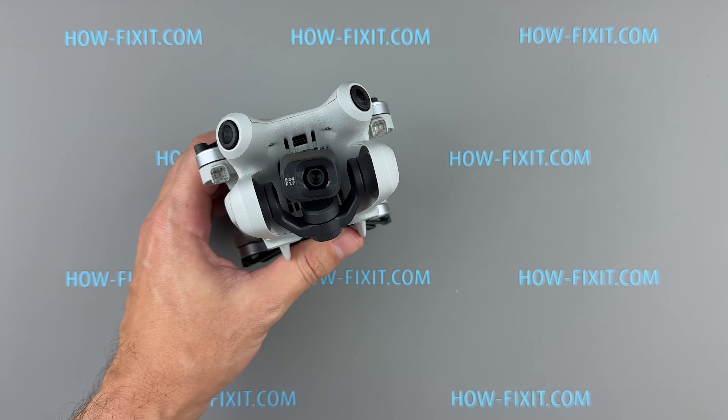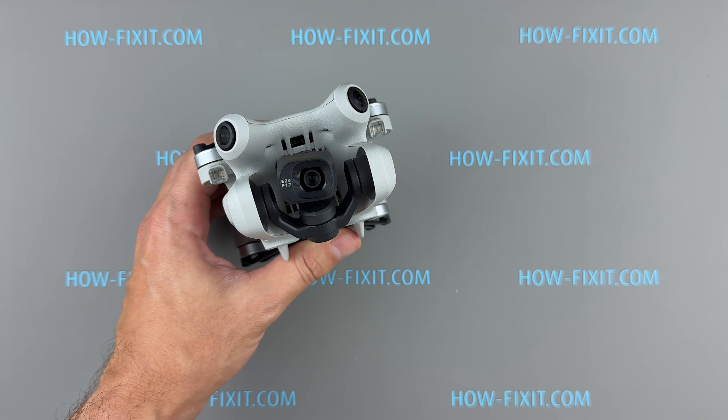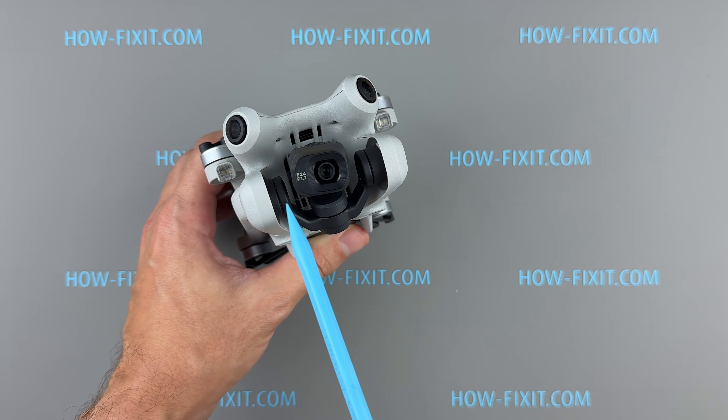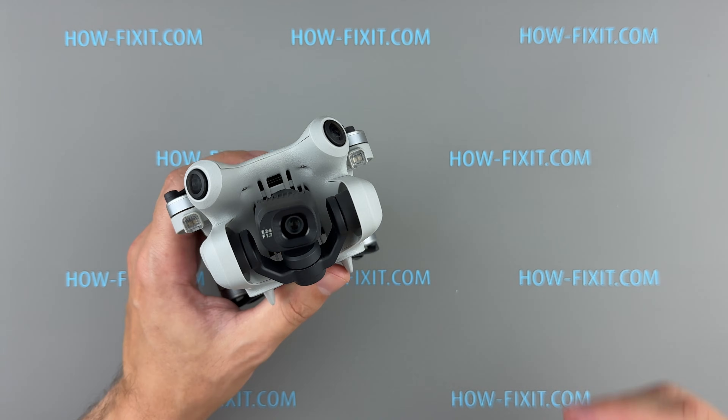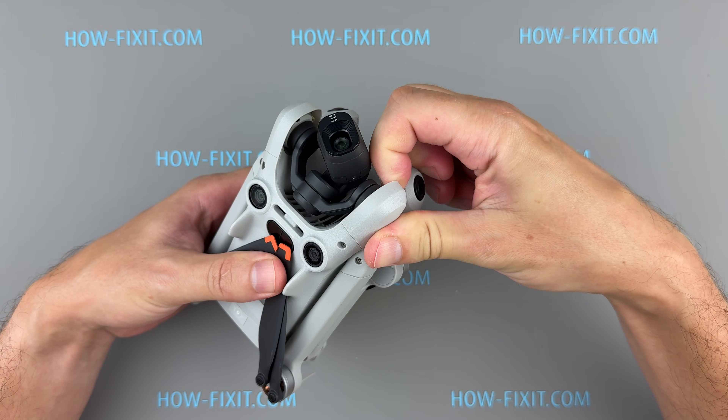Good news if you only need to replace the right rubber holder — it's relatively simple and takes just a few minutes, unlike the left side. The gimbal cable runs through the left rubber holder, so replacing it requires removing the drone's top cover to disconnect the cable from the main board. It's not difficult, but it does take a bit more time.